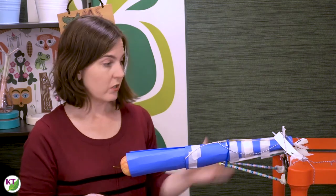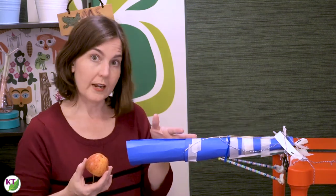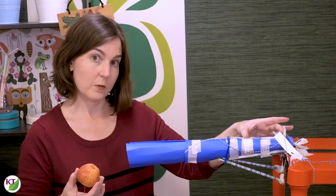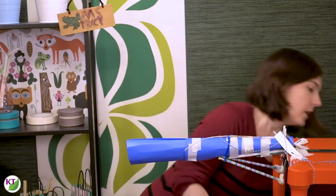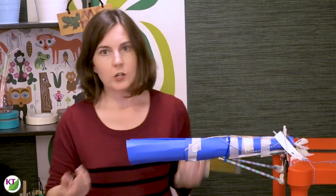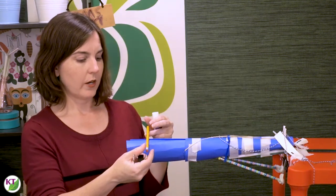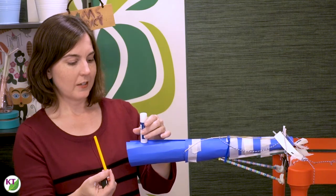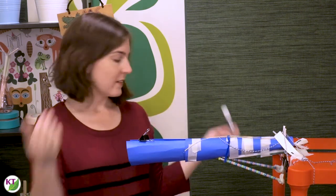If you have younger students, this might be a little bit too challenging. So what you would either want to do is adjust your expectations — they won't build it out quite as far. Maybe their cantilever will only go out to a shorter position. Another thing you can do is just have them build out and not have them connect anything to the long end. Or you can just change what it is they have to connect at the end — make them balance a school supply: maybe a crayon, maybe a pencil, maybe a glue stick, a binder clip, an eraser. So it doesn't have to be the apple.